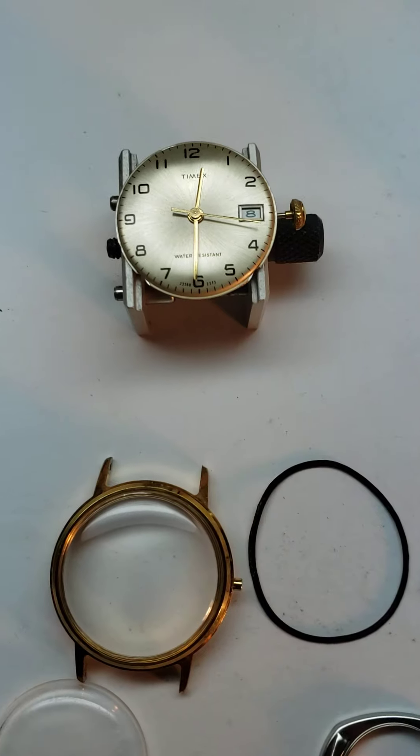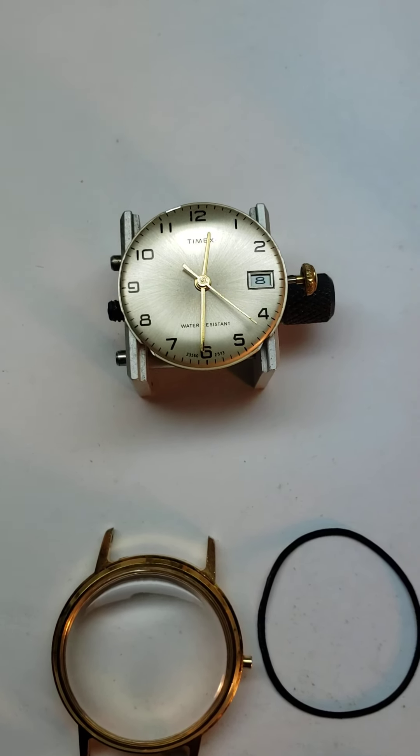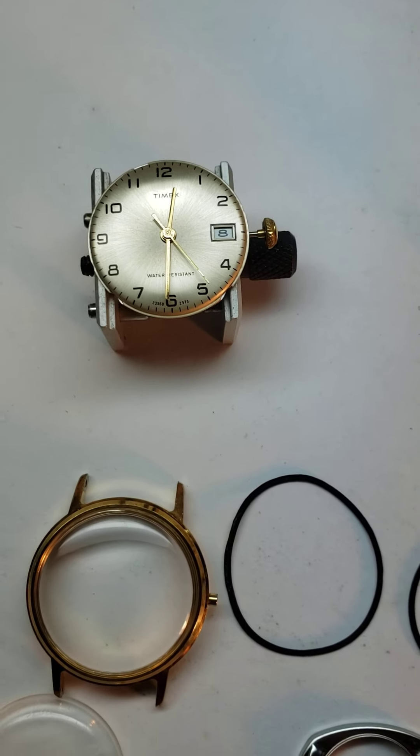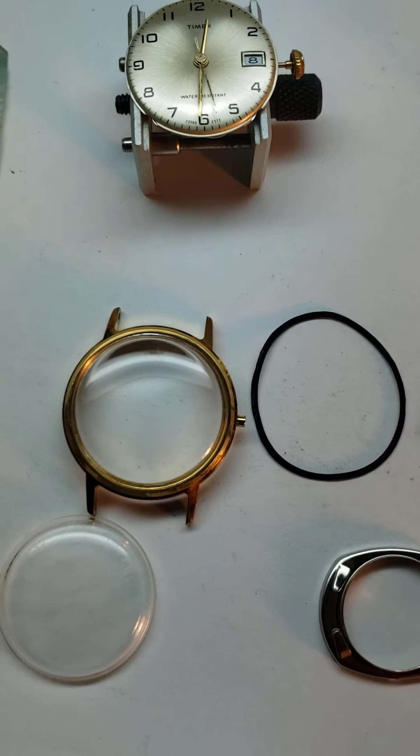If you're going to need a new crown, we'll deal with that once the watch gets here and look into locating a new crown and stem for your movement.